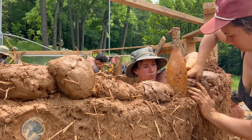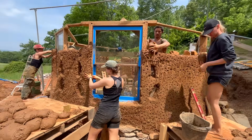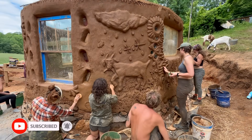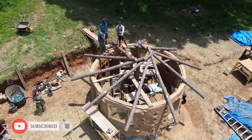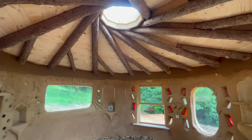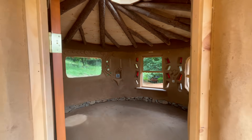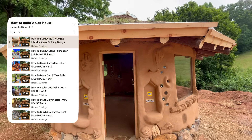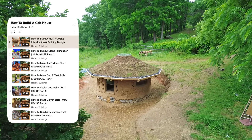This video is a time-lapse of a Cobb Cottage workshop that took place over five weeks in the North Carolina Mountains. We built this mud house using local natural materials including clay, sand, straw, and roundwood timbers. Using the footage from this workshop, I was able to create a seven-episode in-depth tutorial series on how to build a cob house, which can be found on our YouTube channel playlist section.